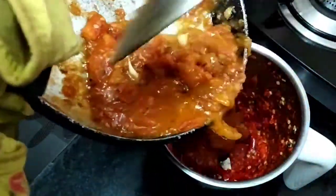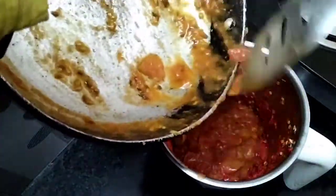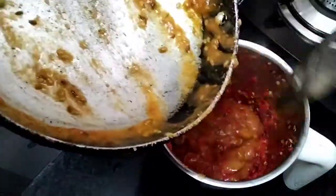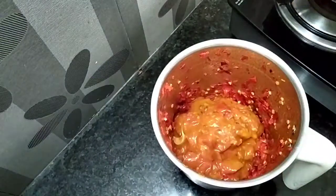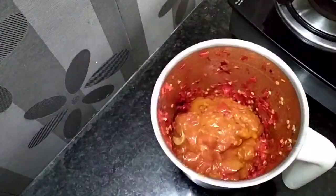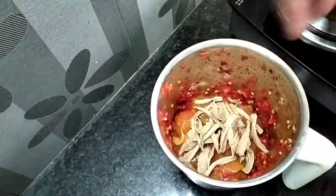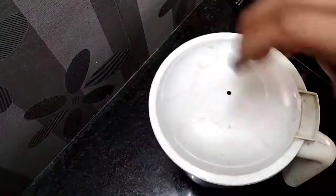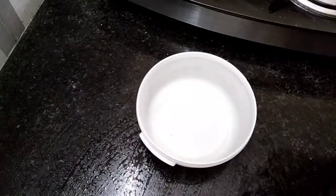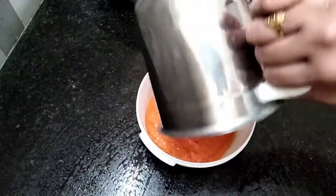Now I finished cooking the tomatoes. I took the tomatoes and processed them. If you want to do it the same way, make the paste.